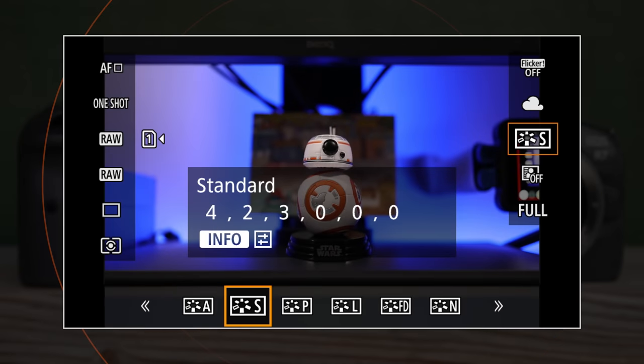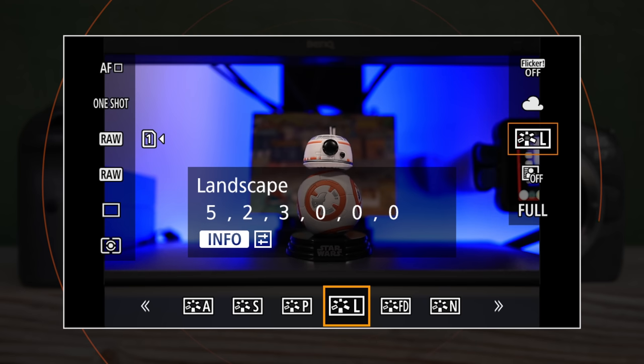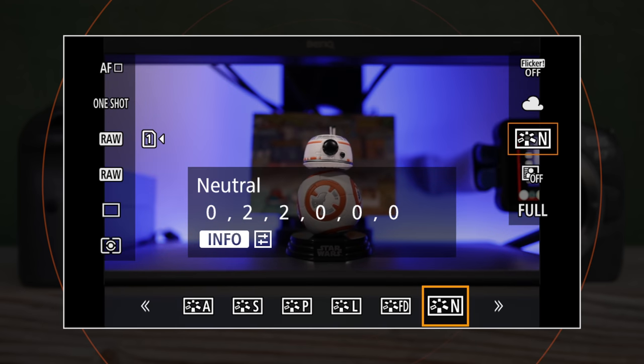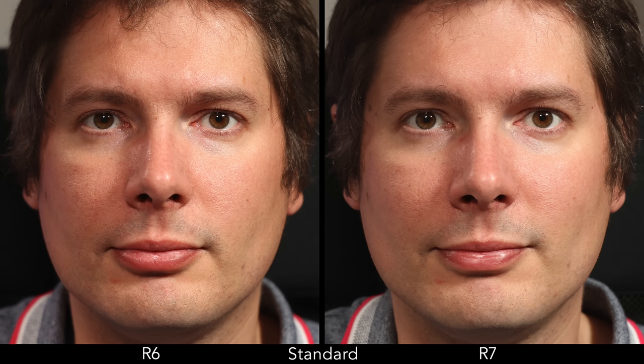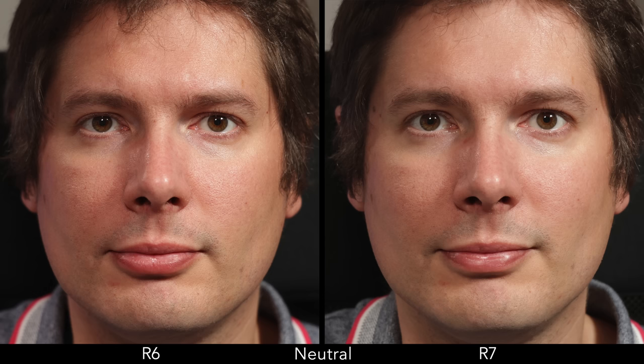I also checked for differences in the JPEG output and built-in color profiles, and indeed there are some. Overall, the R7 has less reds than the R6. The difference is more difficult to see with the standard or neutral profile, but it is evident when selecting the portrait style. Note that these results are also valid for video.